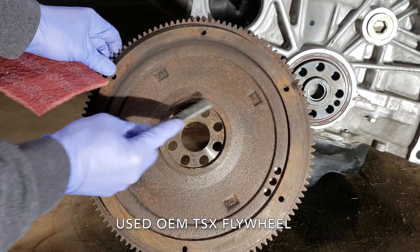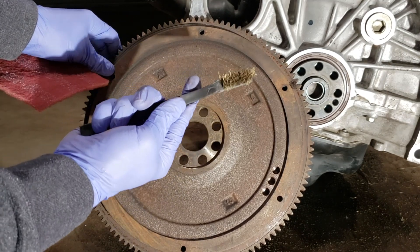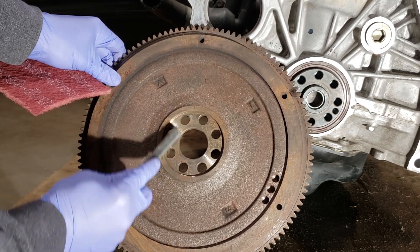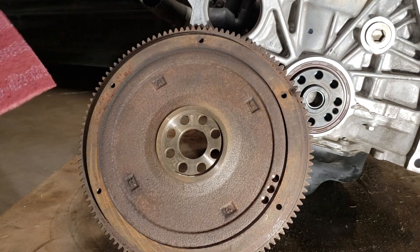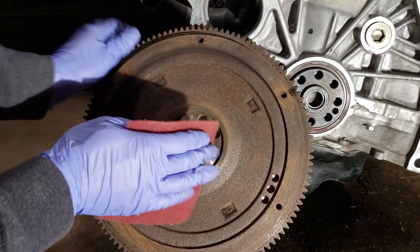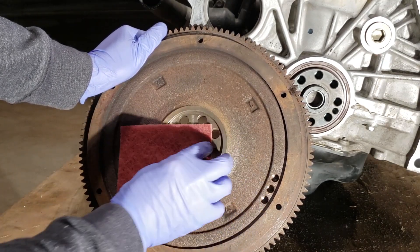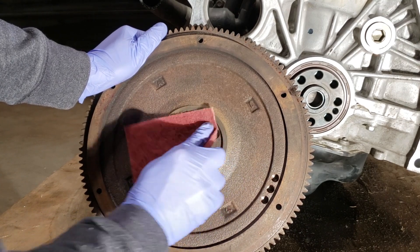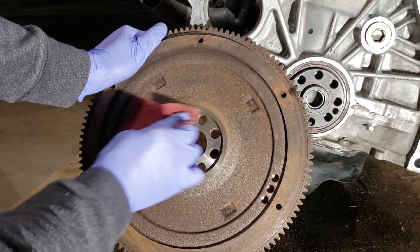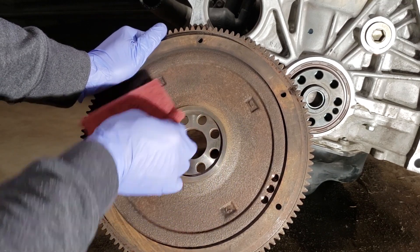Here I'm going to want to clean out any rust on the surface. I'll use a wire brush to clean it off, then I'll use a little scotch brite to go over it — just slightly.